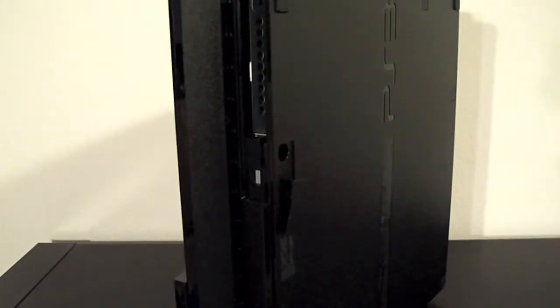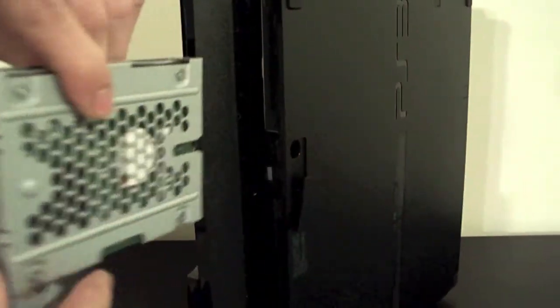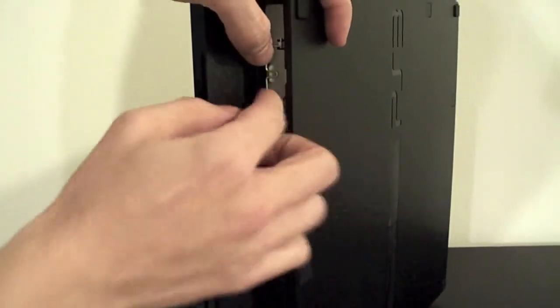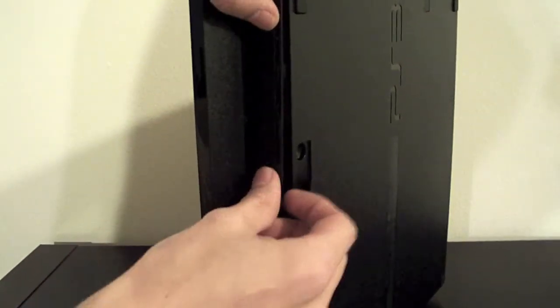Screw's back in. Slide her back in again like such, with the handle up and the flat piece on the bottom. Slides nicely in — put the tray up and put the cover back in.